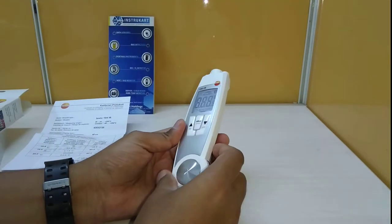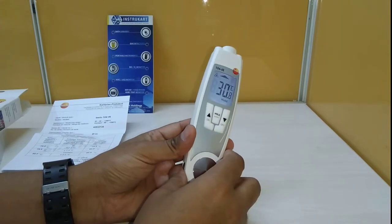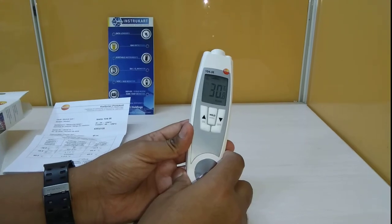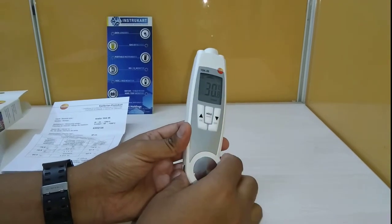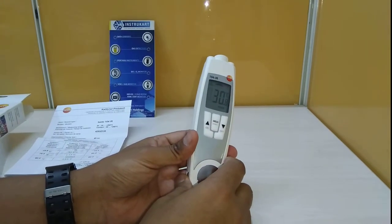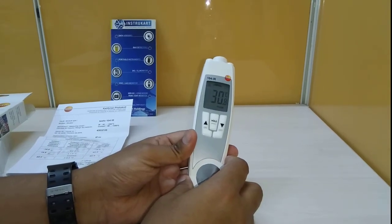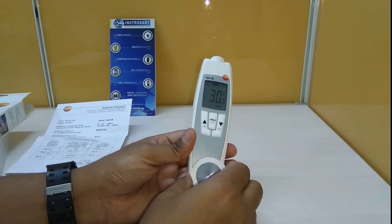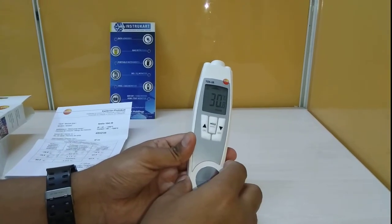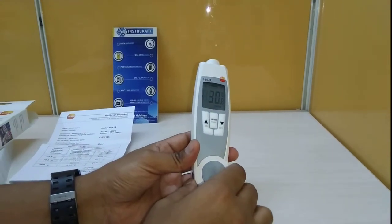The specifications for the infrared: the optics ratio is 10:1 distance-to-spot, and the measuring range is minus 32 to plus 250 degrees Celsius. Resolution is 0.1 degrees Celsius, and the accuracy is plus or minus 2.5% from minus 30 to plus 20, and 2% from minus 20 to 0.1 degrees Celsius. The measurement rate is 0.5 seconds.